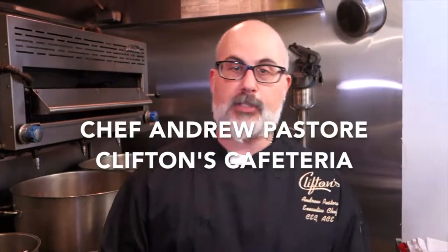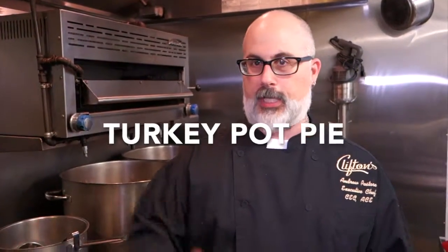Hi, my name is Chef Andy Pastore. We're here at Clifton's. We are going to make my version of a classic dish, turkey pot pie, something that was done throughout the 1930s up until about the 1960s.